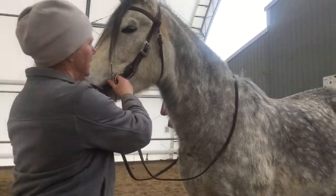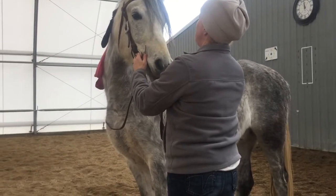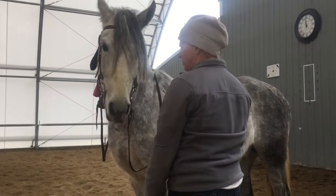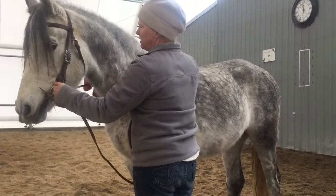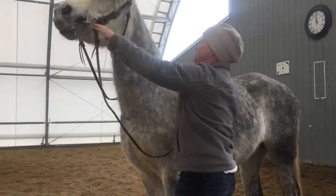He's quite wiggly — straighten that up. The interesting thing that I needed to work on with him because of a little bit of his previous work, as you can see right there, is that he offered to give the poll and I didn't ask for it.